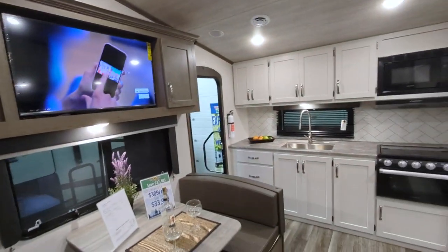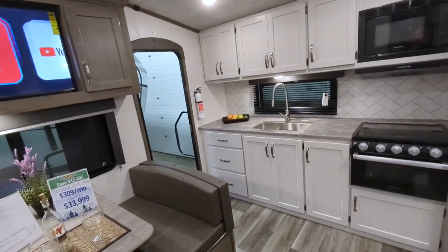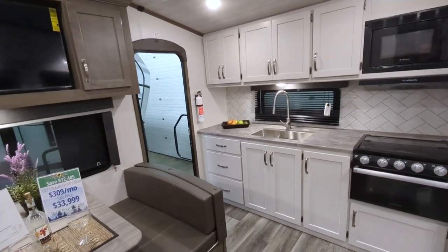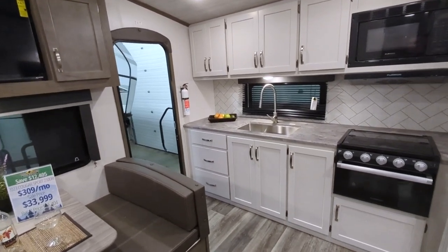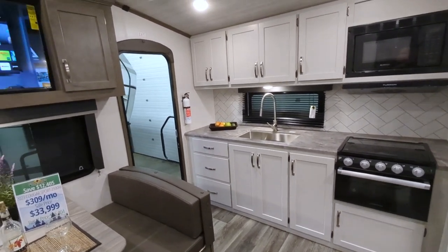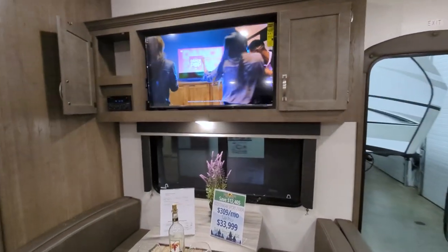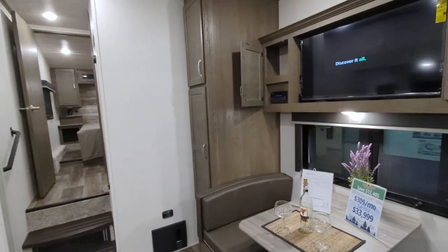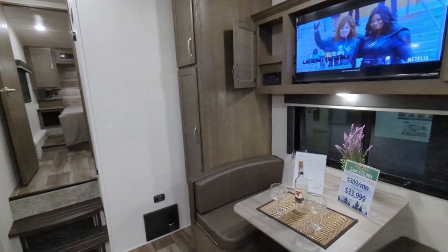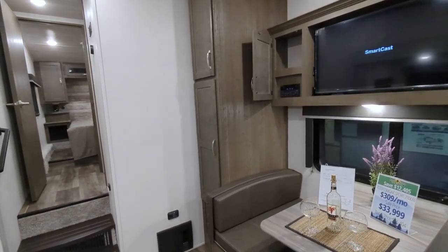They've done a fantastic job with the color combination in here — it's a gorgeous camper. When you're looking at sleeping six people in a fifth wheel that's under 7,000 pounds and just barely over 25 feet, you really can't beat it. If I missed anything or you have more questions, drop a comment down below — I'd be more than happy to answer. Have a fantastic day, and stay tuned; I plan on dropping a detailed review at least every other day, hopefully every day.